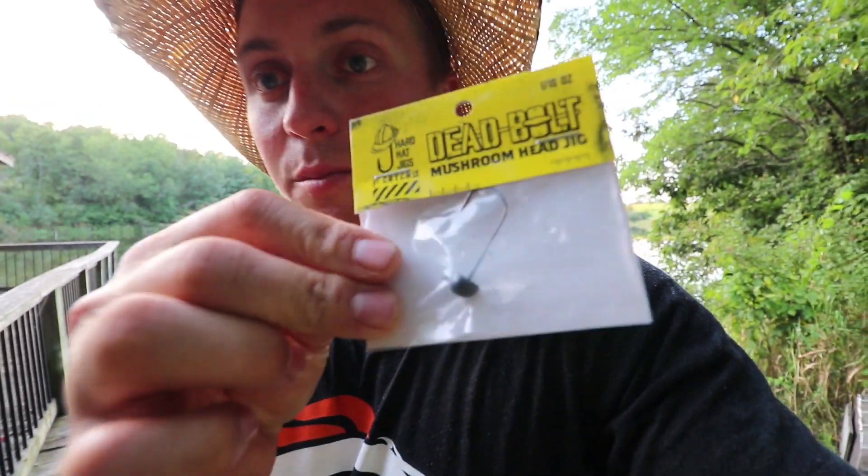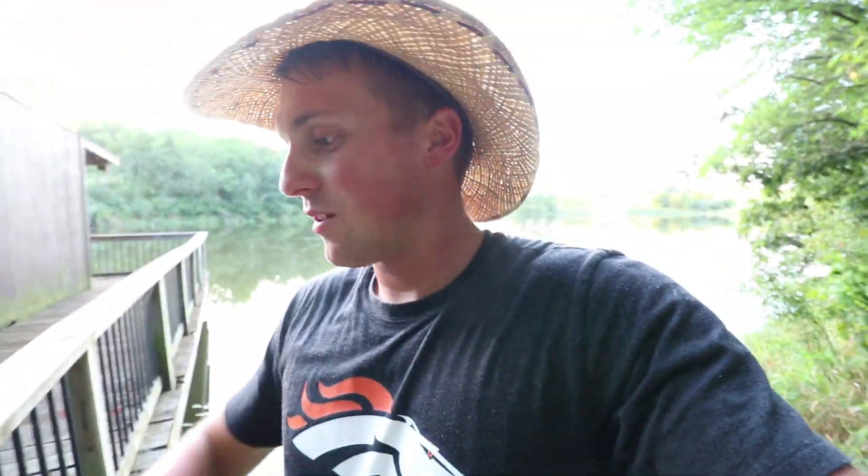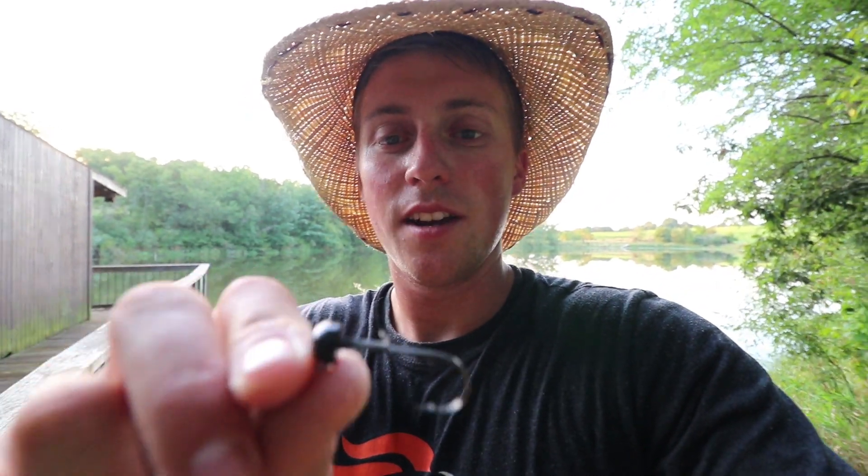Today we're going finesse for these bass. I'm using a Hardhat Jigs Deadbolt mushroom head — kind of like a little Ned rig head — and they have their own special Ned rig bug called the Sakoshi bug. It's pretty sweet. This one's a red flake and pearl color, so it kind of mimics a shad, a bluegill, or a crawfish depending how you fish it off the bottom. We're going to fish these off the dock here at the cabin and see what giants are lurking.